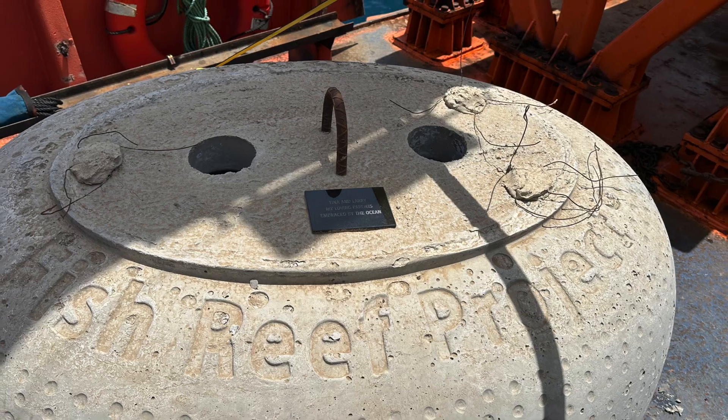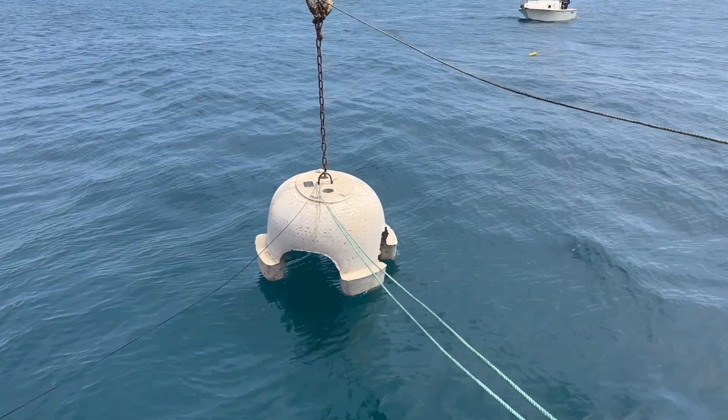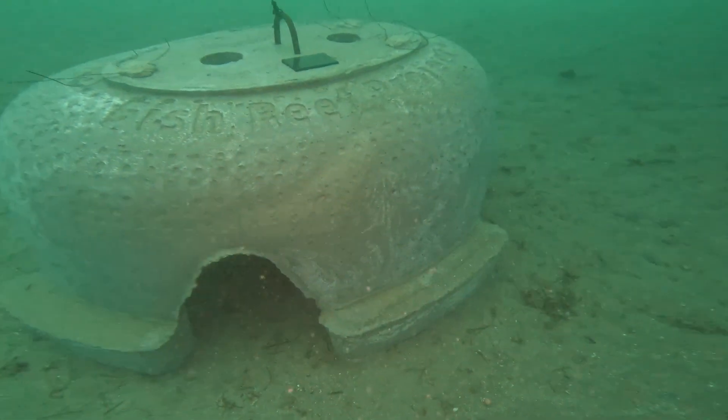Here's a memorial reef with my parents, Tina and Larry, interned inside, and it's the first one to go down. It's there to commemorate their support of the project, and they gave me the freedom as a young person to explore the ocean like few other people.